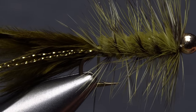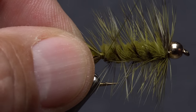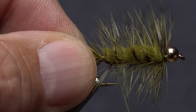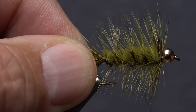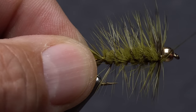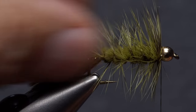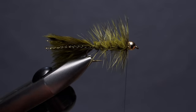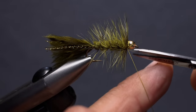For the final time, give your bobbin a clockwise spin to cord up the thread. The first wrap up onto the chenille can be tricky, but hold your thread at a good angle and don't take no for an answer. Make open spiral wraps forward with your tying thread, doing your best not to trap hackle fibers as you go. When you get to the bead, sweep the hackle fibers rearward and take just a wrap or two to hold them back. Complete a four or five turn whip finish, seat the knot well, and snip your tying thread free.